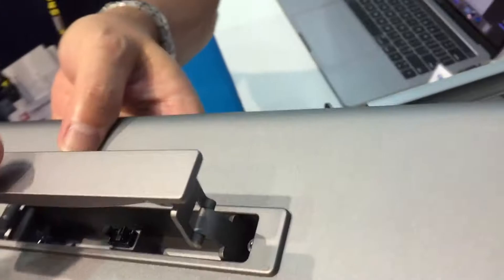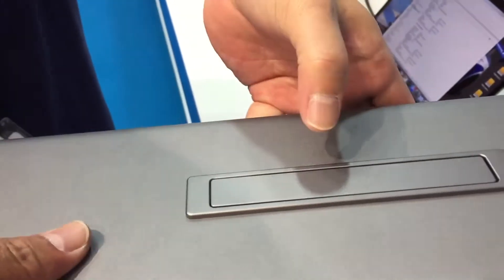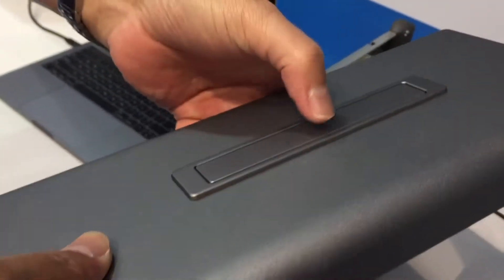And then you just push. How do you clip this back down? This is the folding type, 14 times. So you push it, and then it just comes up. That's awesome, that's really cool.